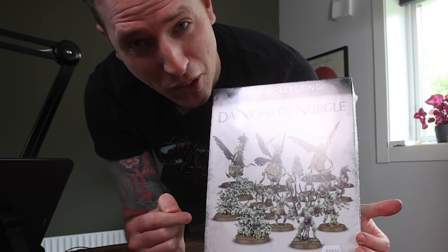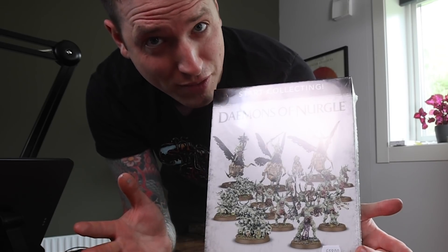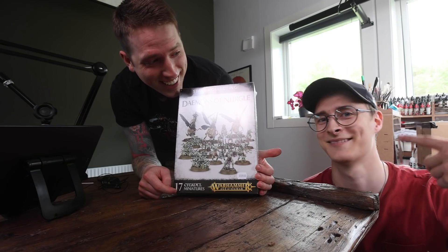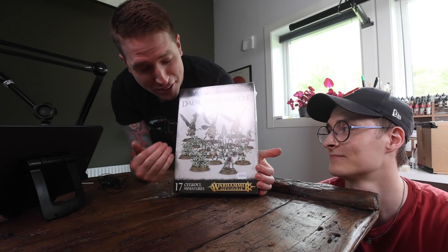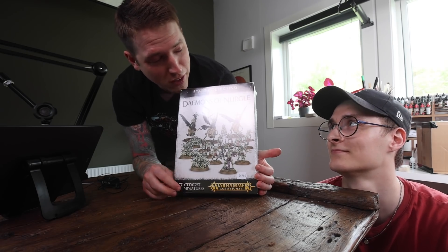This is an amazing box and we want to do some more painting videos this summer, but vacation is closing in really soon so I need some help. You're up for the time to make the best Nurgle Start Collecting tutorial ever? You have two hours. Let's go.